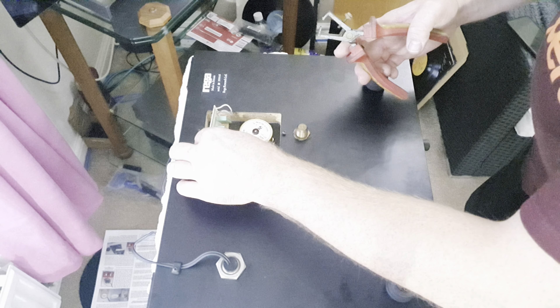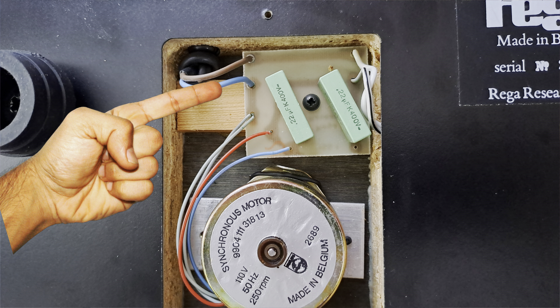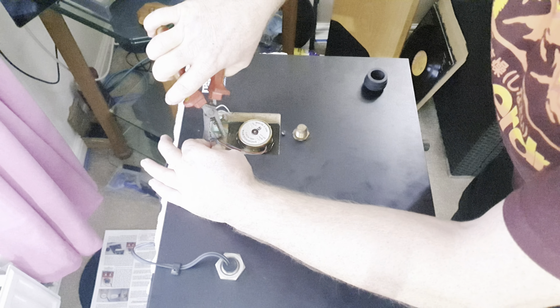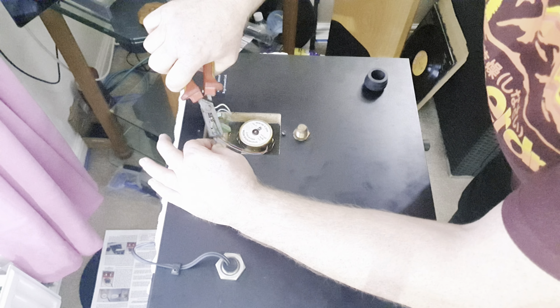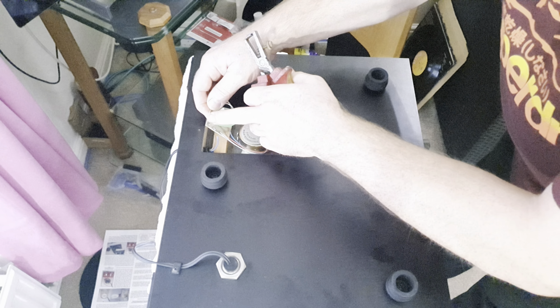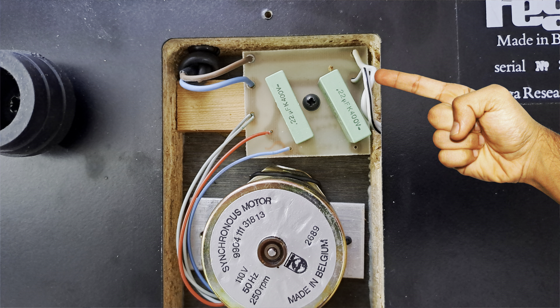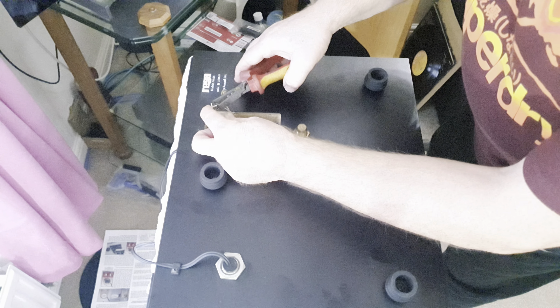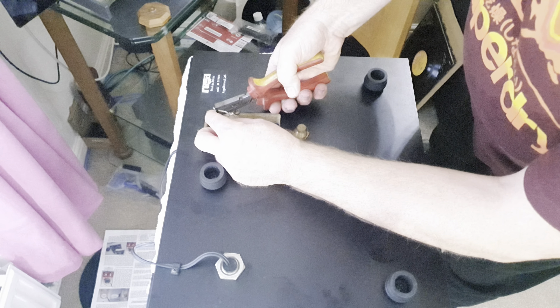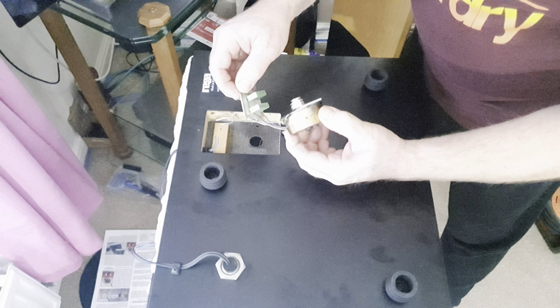Back at the turntable, you need to disconnect the original power lead to the PCB. You can either do that by desoldering the two wires, or like I'm doing, cutting the wires about half an inch away from the board — that way if you ever want to use the board again you can see where live and neutral connect. You also need to disconnect the two switch wires; again you can desolder them or cut them very close to the board. The PCB and motor can now be lifted away.